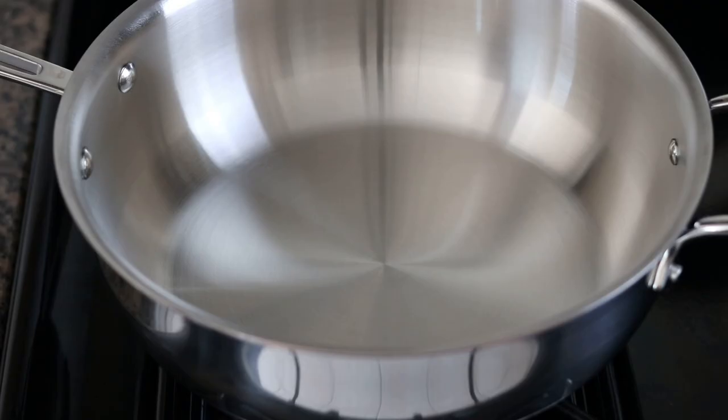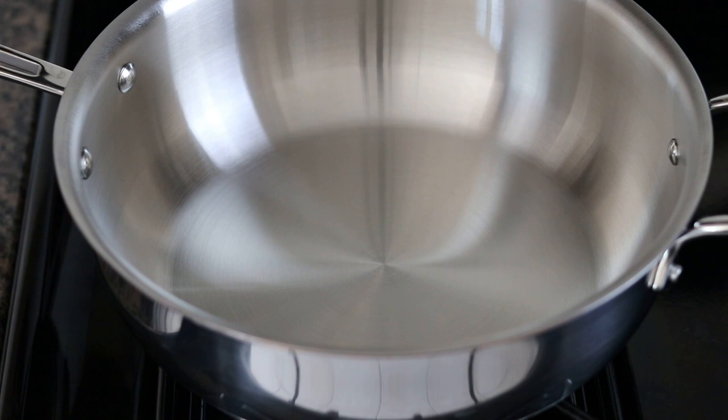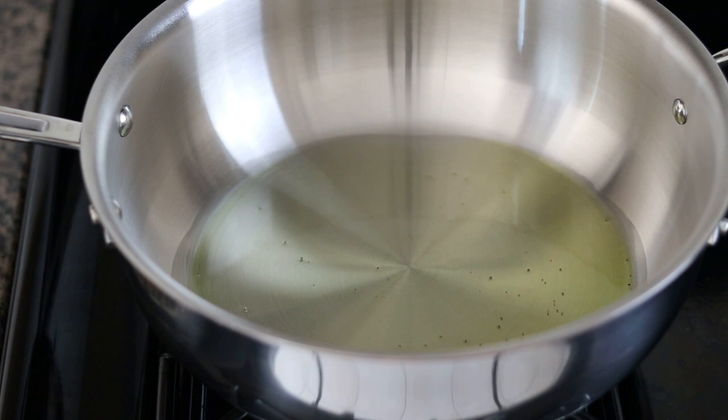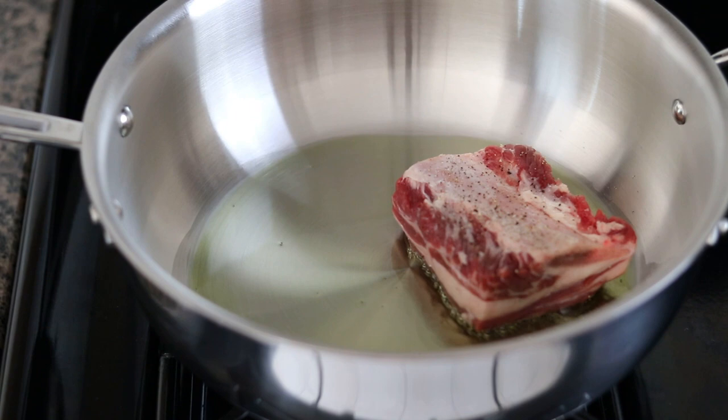Now the pan's had enough time to come up to temperature. I'm going to go in with just a little bit of extra virgin olive oil — you don't need much, maybe about a tablespoon, because there's plenty of fat in the ribs. Just swirl that around and lay everything in gently. You want to make sure it sizzles when it hits the pan — that's what you want to hear.